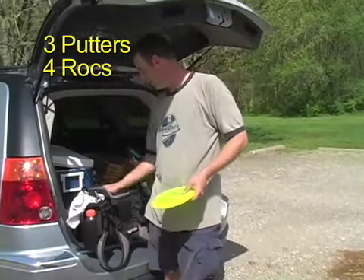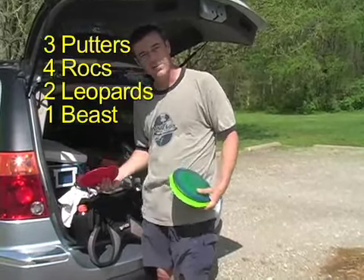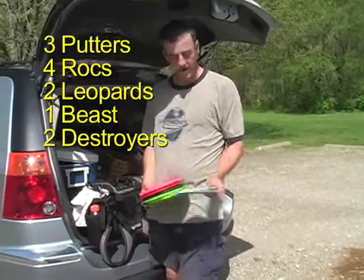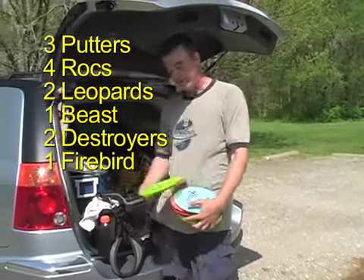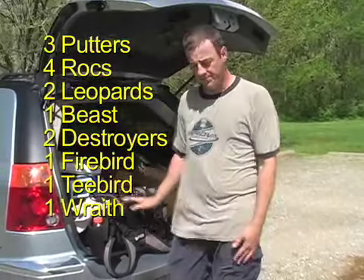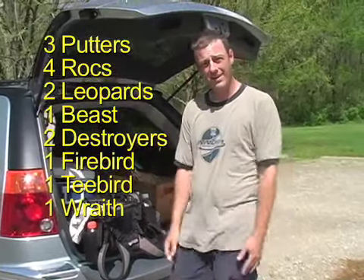To lock those lines, I usually carry two Leopards, carry at least one Beast, and then of course the new disc coming out like the Destroyer — that might be for hybrids and long distance. Firebird is a mainstay for a lot of shots as well, and then a Roc for some straight long drives. I try and use a little bit of everything, but it's basically Leopards, Beast, Firebird, and Roc — a little bit of everything else makes do.